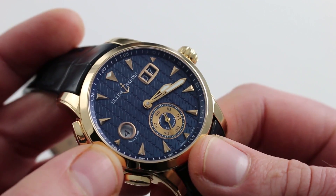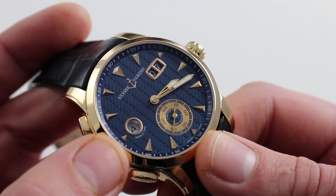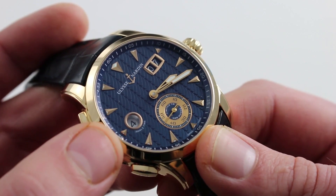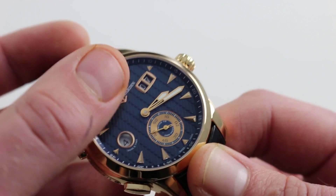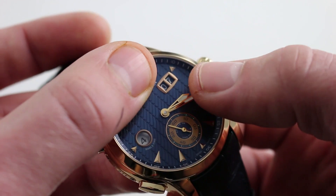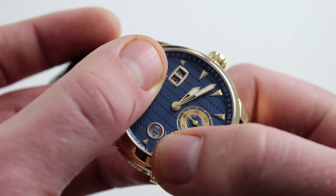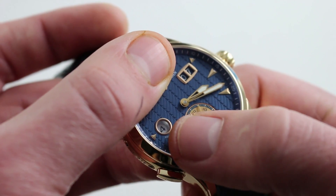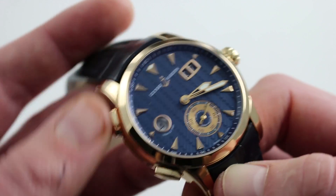The watch is slightly quirky in the Ulysse Norden fashion. The complications really define the dial more than the backdrop, the colors, or even in many cases the script of the company itself — that's more of a throw-in. The primary elements being the double-digit date with its strong rose gold aperture surround, the hands at center, the sub seconds, and the 24-hour dial. This shows you your home time — the time where you are not — and it's in a 24-hour format. So after you advance it to 12, it goes on to 13, 14, 15 — that's your AM/PM indication.